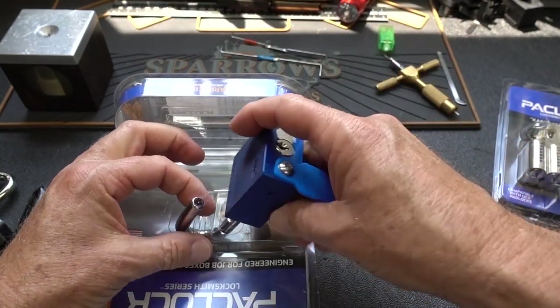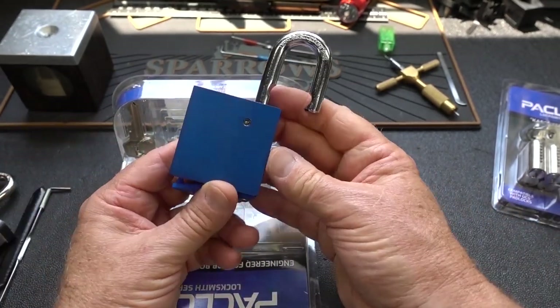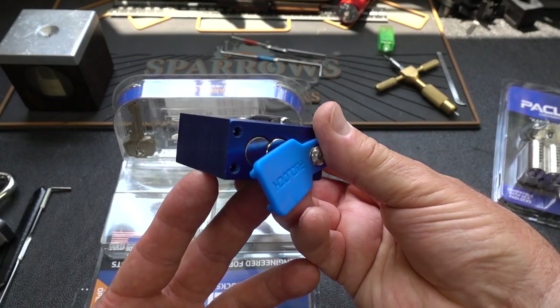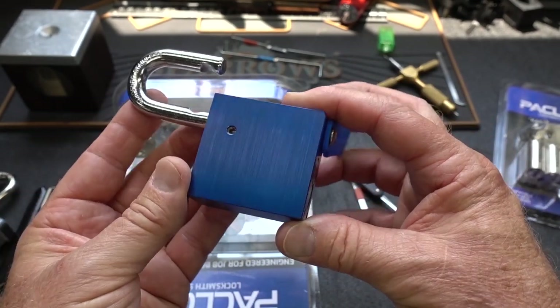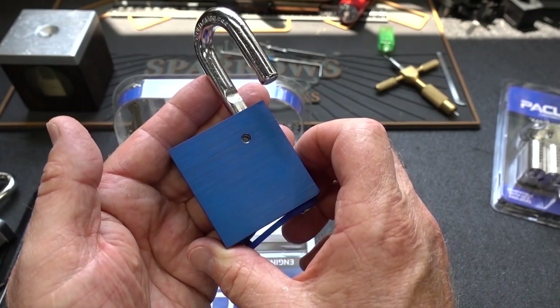Now bear in mind, this is in optimal conditions. I did this on my desktop in the comfort of the lab, with no weather — everything was exposed. I could easily get a tensioner up inside of this lock. So my life was much, much easier than if this had been installed on a job box out in the wild.